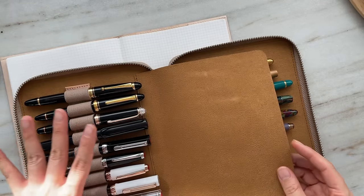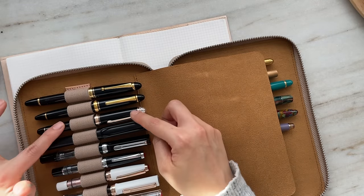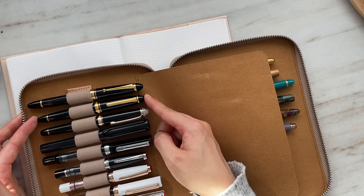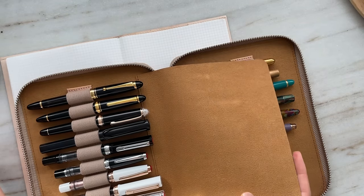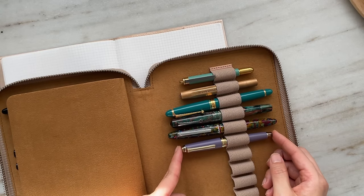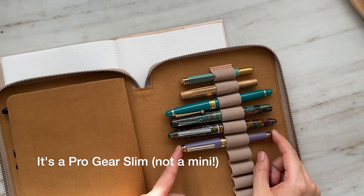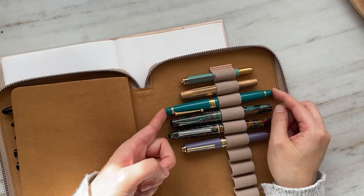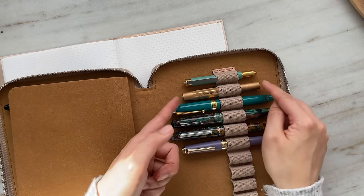So all of these are steel nibs, except for these: the Platinum 3776 Shape of Heart, the Sailor 1911 Standard, the Pilot Custom 823 in Smoke, my Sailor Pro Gear Slim Mini — I'll put the proper name on screen — and the Pilot Custom 743. Interestingly, all of my gold nib pens are Japanese.